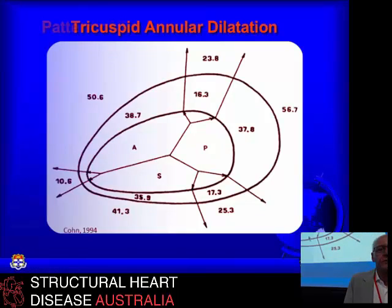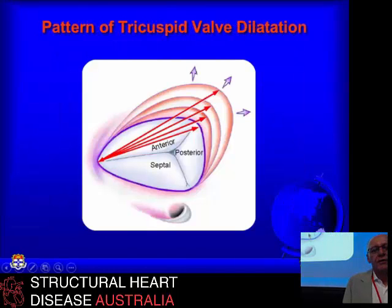So when you're trying to repair the valve, whether it's for functional annuloplasty or for more complex structural disease, this very asymmetrical pattern of annular dilatation needs to be taken into account. The coronary sinus, central fibrous body, septal leaflet, and anterior leaflet — the way it stretches out: septal virtually not at all, anterior a bit, and the posterior the most.